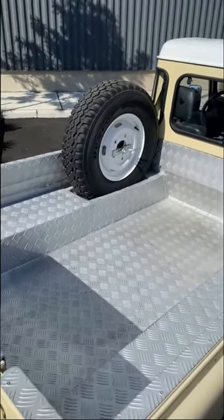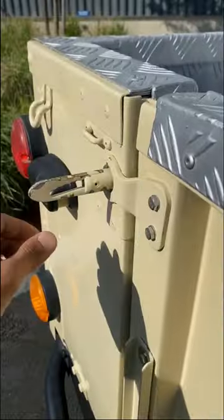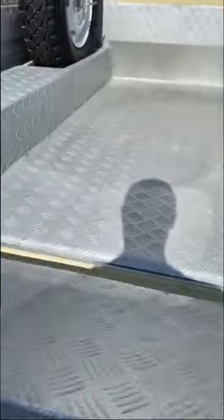Starting with the bed, which has a ton of space and an awesome diamond plate liner. If you line up these tabs on both sides, you can pull the rear hatch down for quicker loading and unloading of passengers or larger items.